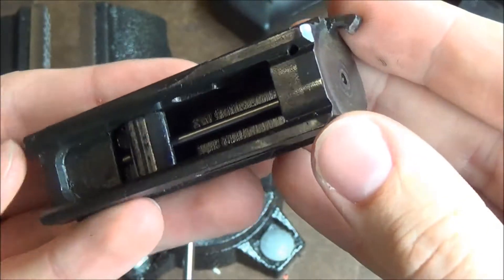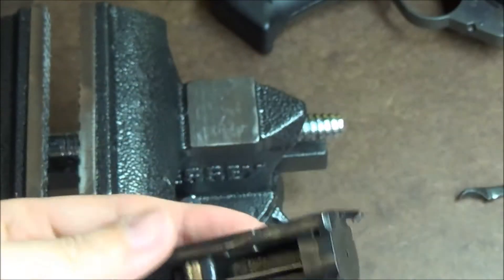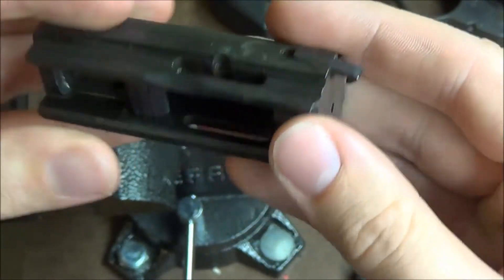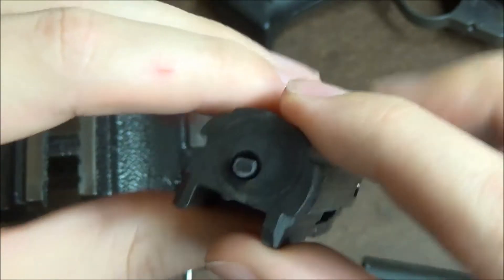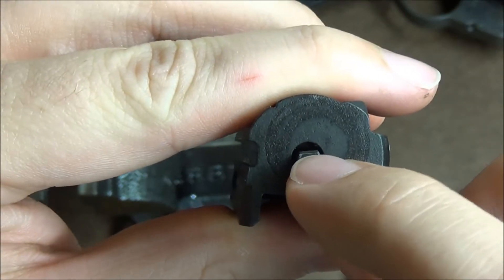This is the breech block from my SPAZ and it's already installed in that one. Here's my extra with the factory pin — so we're going to change this out. What you're going to want to do is look for a hole here in the back, right near the end of the firing pin. And you can see there's a flat spot there on the back of the pin.